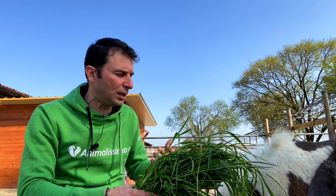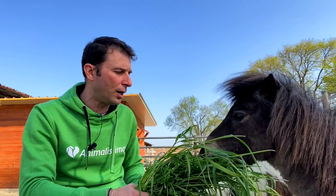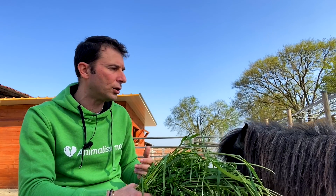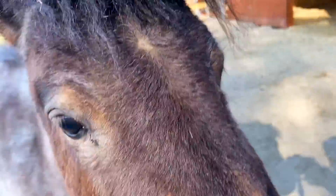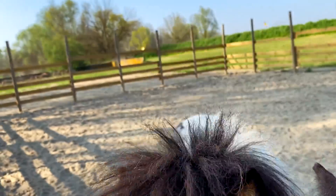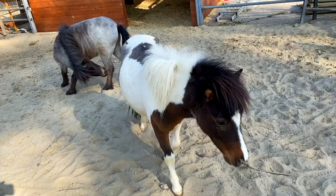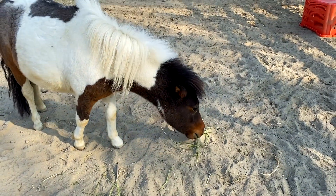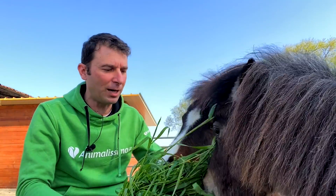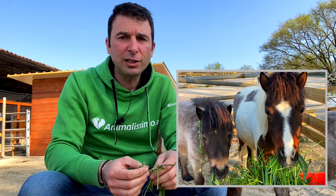Ci siamo preoccupati soprattutto che loro potessero avere tutto quello di cui avevano bisogno e che noi potessimo garantirlo loro. Abbiamo scelto loro, che sono in tutto e per tutto dei cavalli. Adesso siamo alla nostra prima esperienza, quindi tante cose non le sappiamo, le dobbiamo ancora imparare, ma le impareremo insieme a loro. Se consideriamo che sette anni fa abbiamo comprato le nostre prime due galline e non sapevamo nulla, e da lì siamo arrivati fin dove siamo arrivati, vuol dire che anche questa esperienza ci porterà da qualche parte. Intanto abbiamo riscoperto l'utilità dell'erba, perché è la nostra prima volta con degli erbivori.